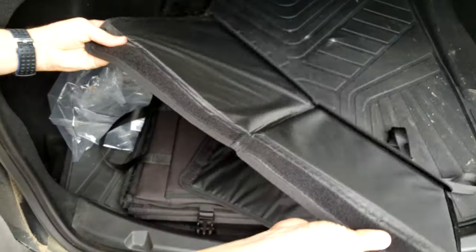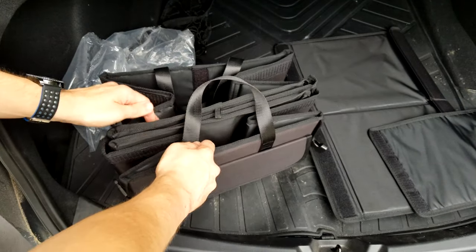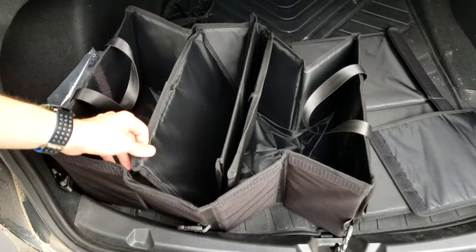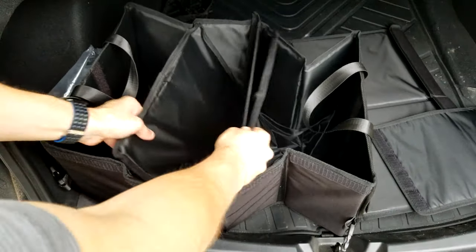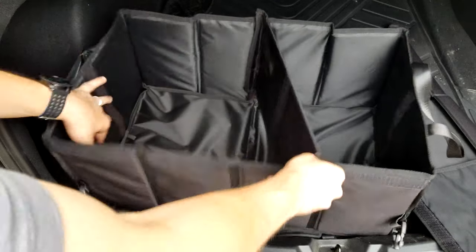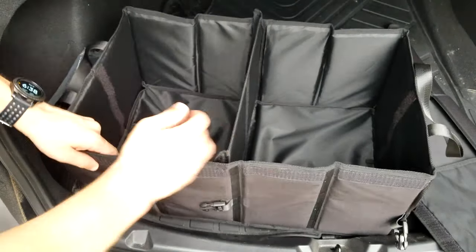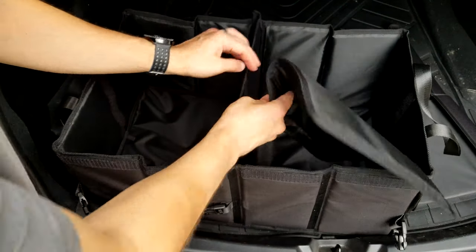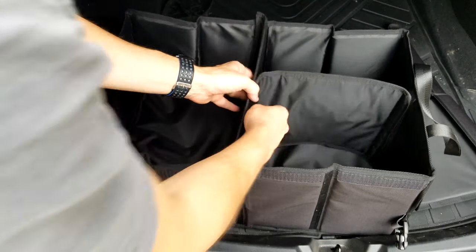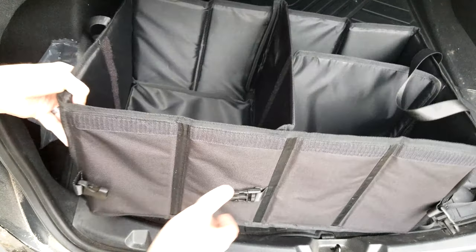You get this piece which I think is a little floor panel. Stuff like this, even though it seems simple, should always come with directions because I don't know exactly what they're going for with all the pieces. You push that piece down and it gives you a hard floor so it won't collapse. Then this piece attaches to both sides, giving you two compartments, and you can add another piece with velcro to get three compartments.